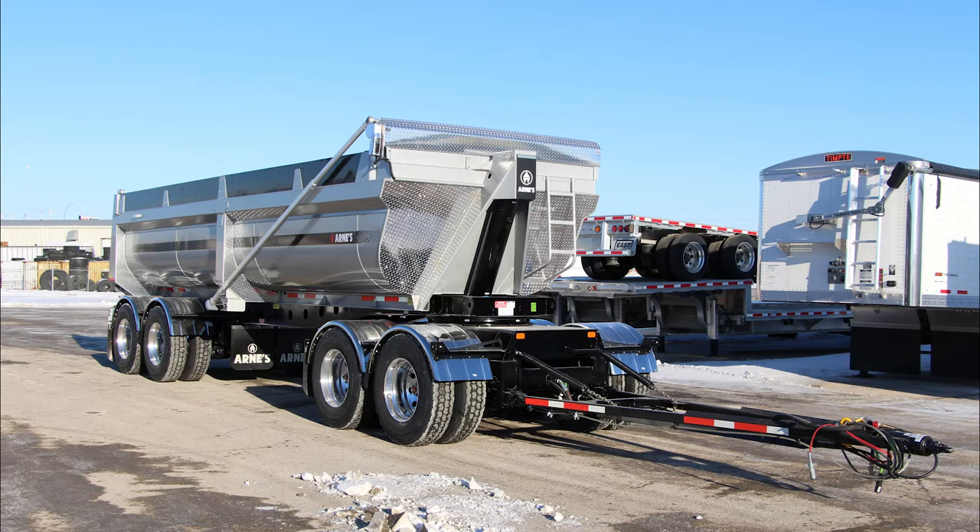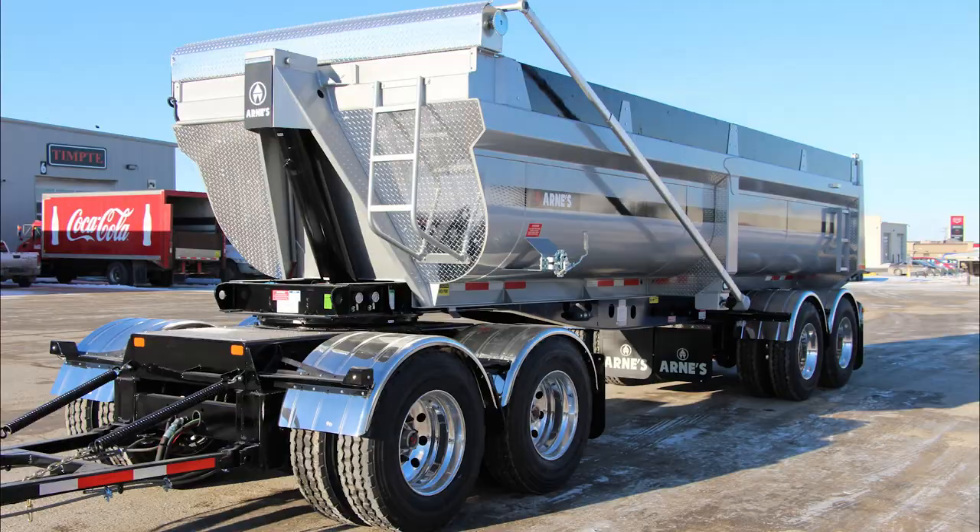Introducing the Arnie's Quad Wagon Trailer — a truly innovative and useful trailer that has applications in multiple industries. Let's take a look at some of its key features.